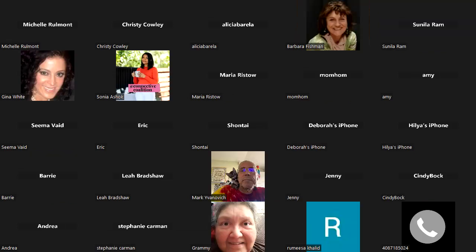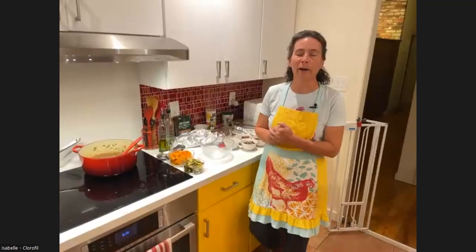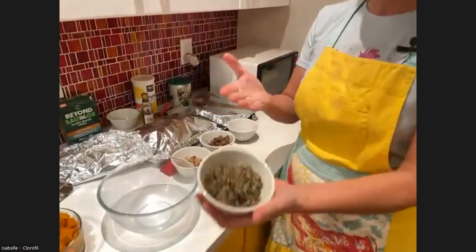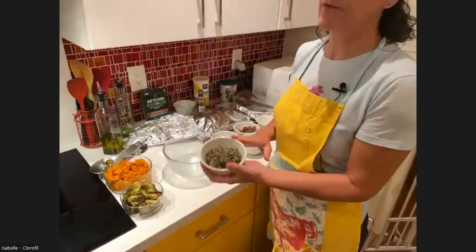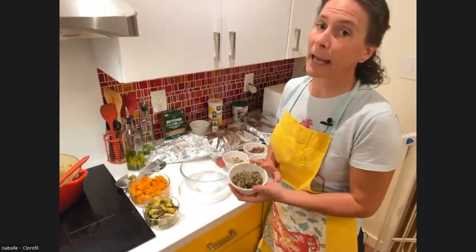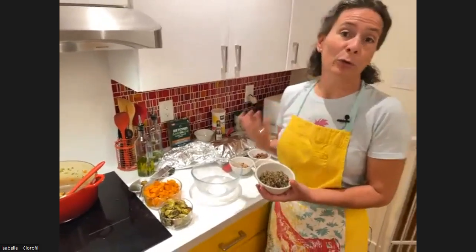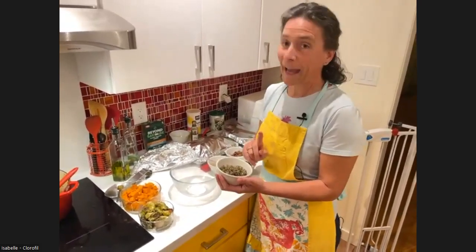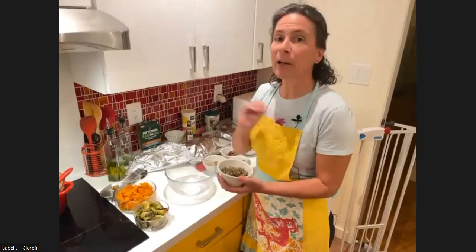So now let's jump to the centerpiece, the Wellington. I have already prepared a lot of things in advance because it requires quite some chopping. Chopping fresh herbs does take some time — you could of course take a shortcut and use dry. Basically what I have: all the ingredients are shallots with herbs, and I have a lot of herbs — thyme, rosemary, sage, and tarragon. For those who don't like tarragon because it has a very special taste, you could use parsley. I sautéed all the shallots, put the herbs in when the shallots were soft, added some garlic, some white wine, and a little bit of brown sugar.